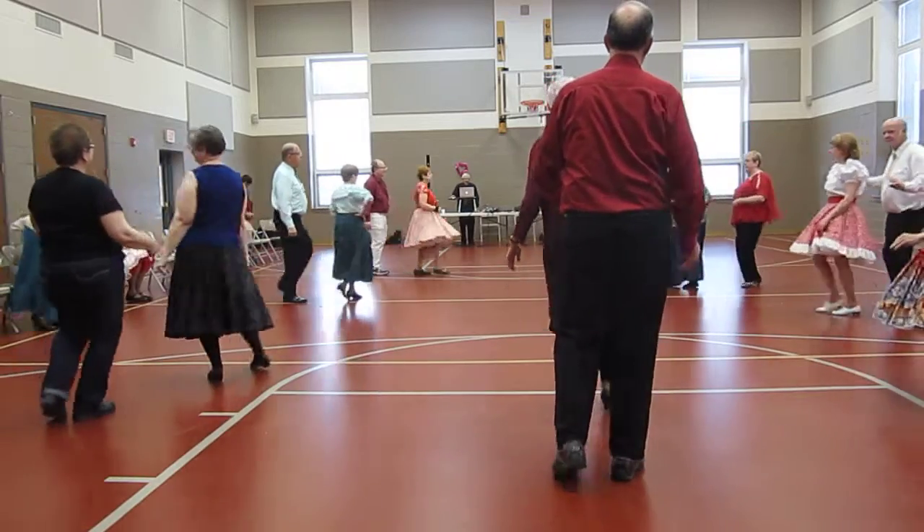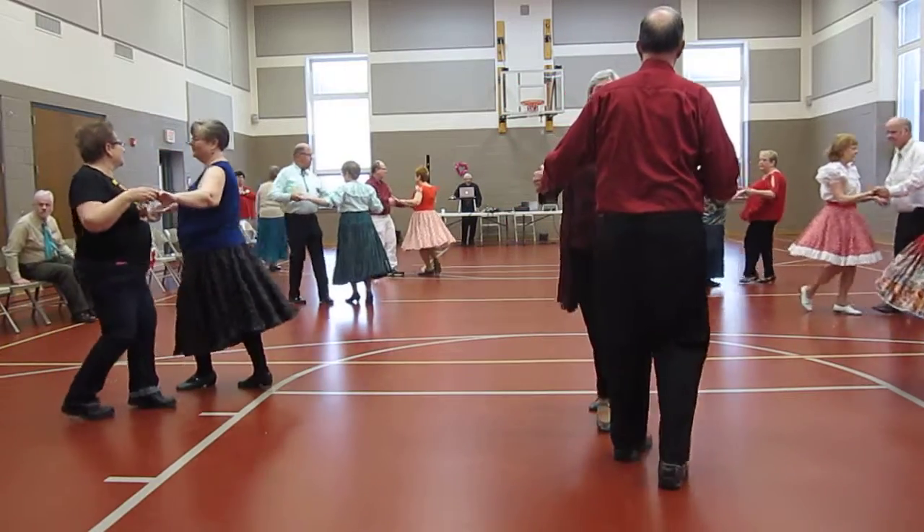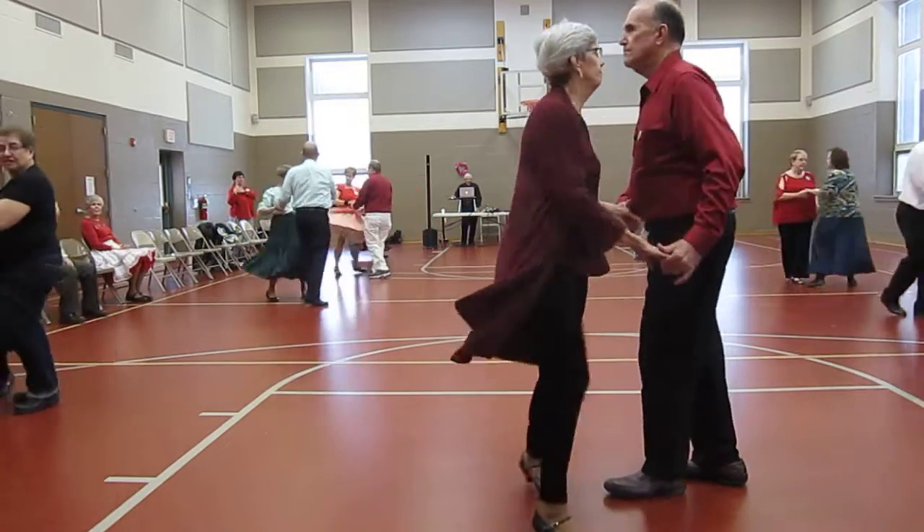Cougaracha twice, to finish the chase. Lady turns. Back to basic. One shoulder to shoulder with a whip. Back to wall. That's fine — twice.